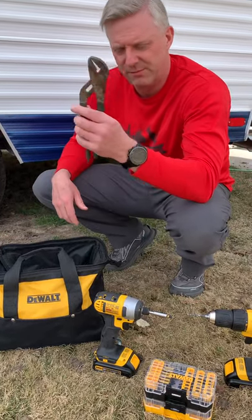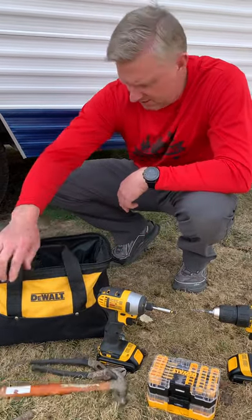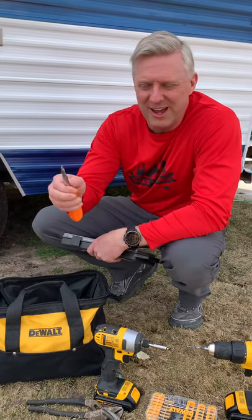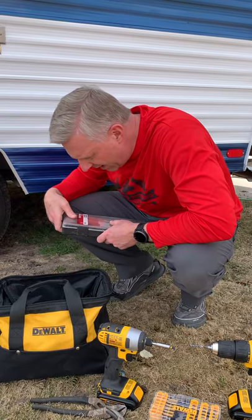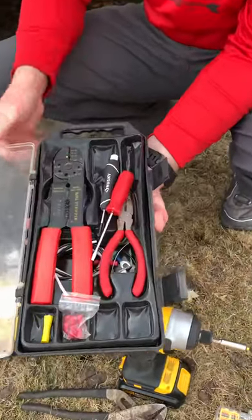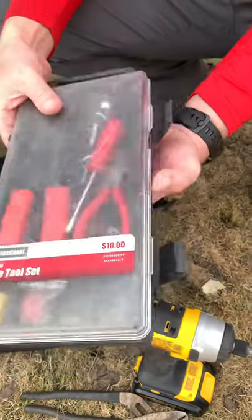Then I always have my wrench, my channel locks, small hammer — I feel like Mary Poppins pulling stuff out of my thing. A screwdriver that has four different bits on it. And then I have some electrical stuff: my electric kit, which has my wire stripper, pliers, and screwdrivers to do any quick electrical work I need.